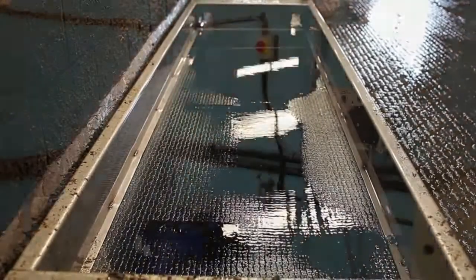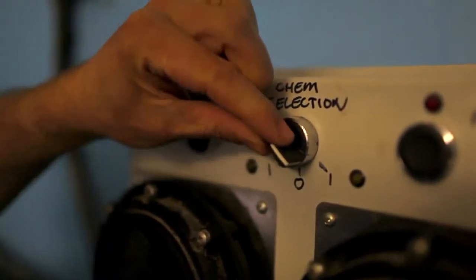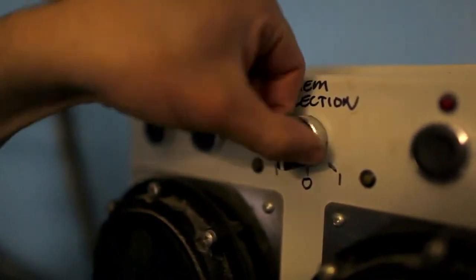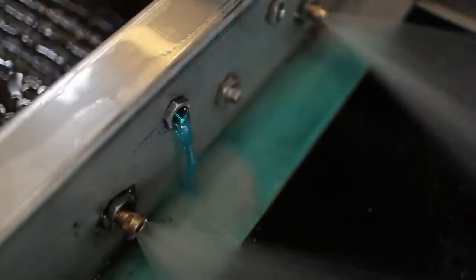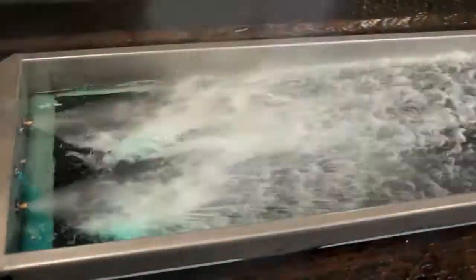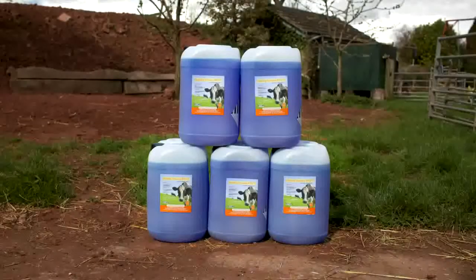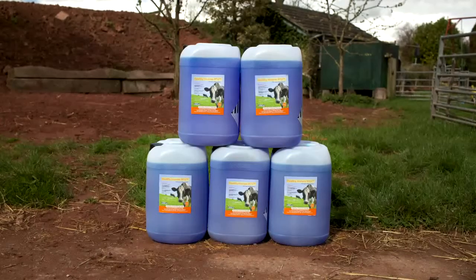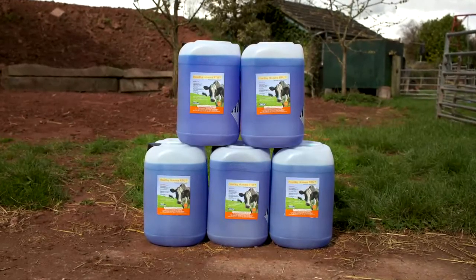The SSG3000 is also fitted with two independently calibrated chemical pumps, allowing two different dosages of Healthy Hooves to be used as required. Healthy Hooves RTU Solution already contains copper sulphate, allowing easy dosing of the footbath.